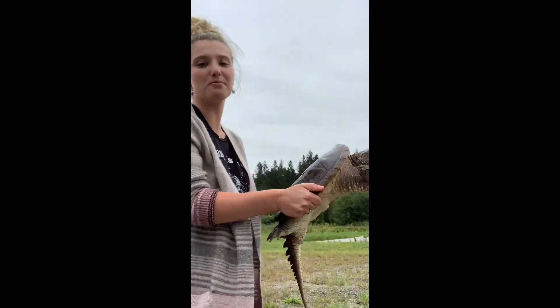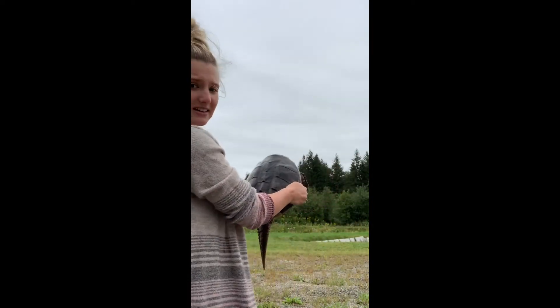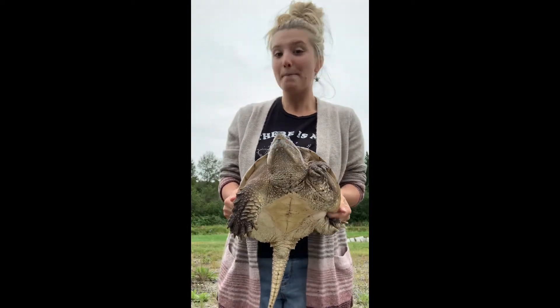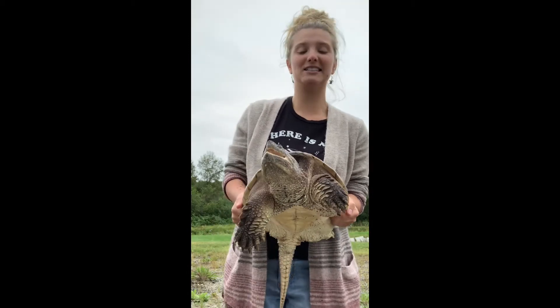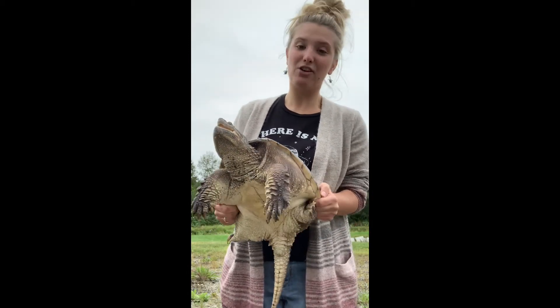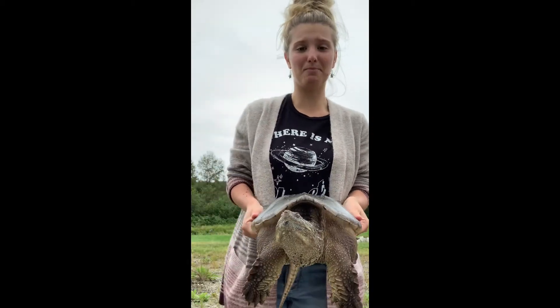The other thing that I can do is hold Maple from the back like this. She also can't bite me this way, as she can bite around but not that far. I don't want to put my hands anywhere near her face, and I don't want to put my hands near the front of her shell where she might be able to bite.